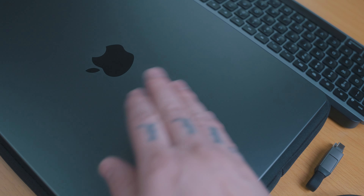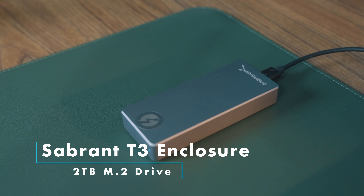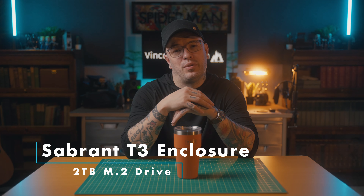Because it's a 512 SSD, I have a two terabyte external drive — the Sabrent Tool-less M.2 Thunderbolt 3 enclosure. It's running a two terabyte XPG SX8200 M.2 drive. I can edit right off of that, which makes it a lot easier.